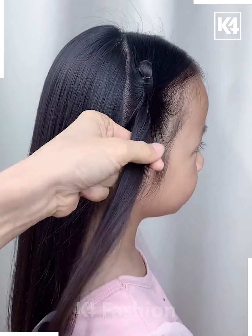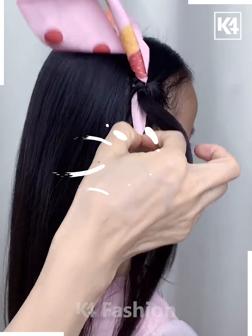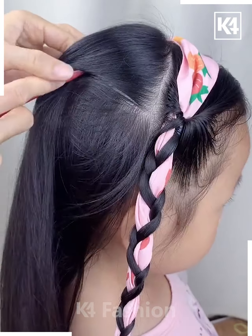Next, start off by taking a section on the side and roll the hair in on itself. Then add a decorative ribbon to the top of the hair. Pull the ribbon through on either end. Then make two sections out of the hair and, using the ribbon as one of the sections, begin to braid the hair.